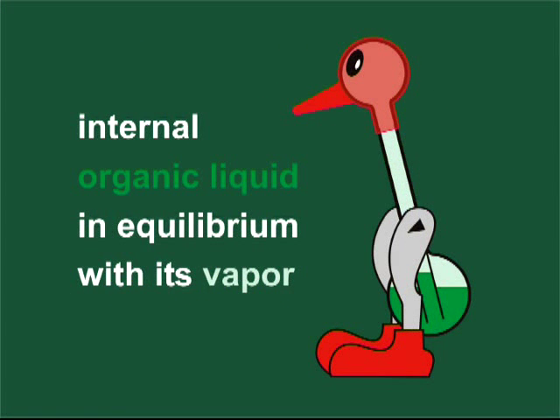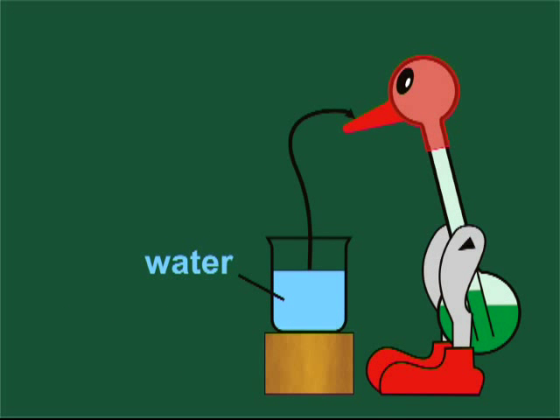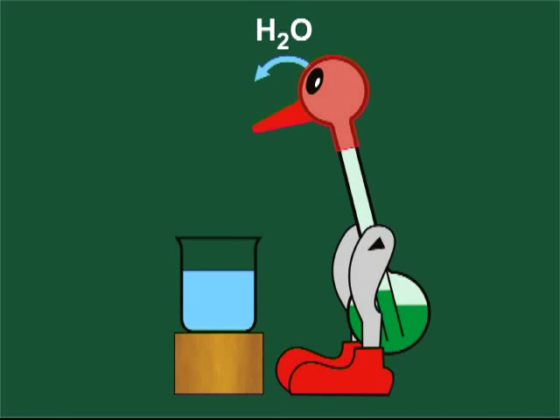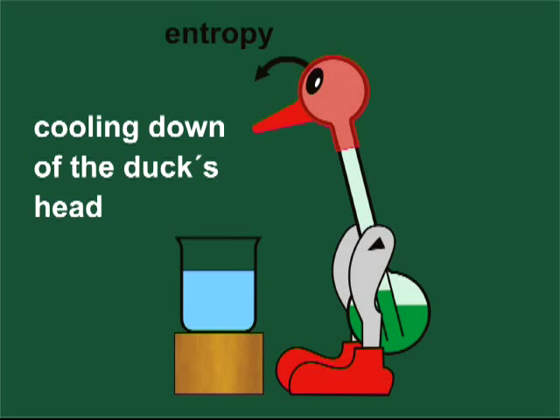The duck's vitreous body is partly filled with a highly volatile liquid, which is in equilibrium with its vapor. For starting the experiment, the felt of the duck's head is wetted. The chemical potential of liquid water is higher than that of water vapor diluted in the air. In consequence, evaporation occurs spontaneously. The flow of water molecules from the felt into the air is coupled with an entropy flow. Therefore, the duck's head cools down.